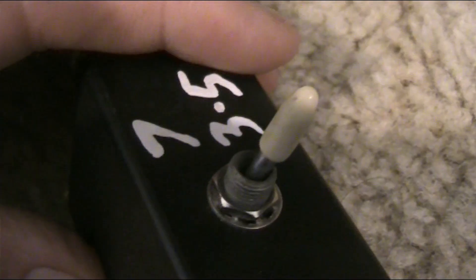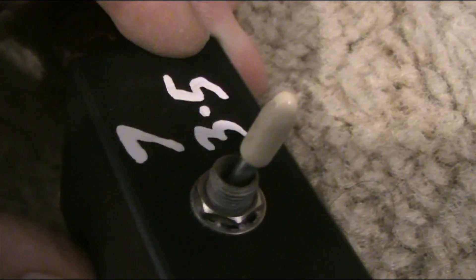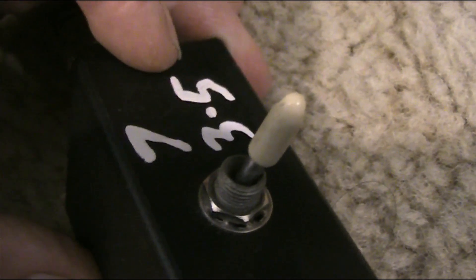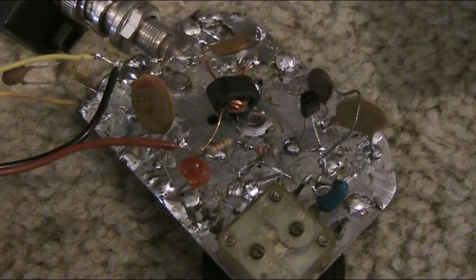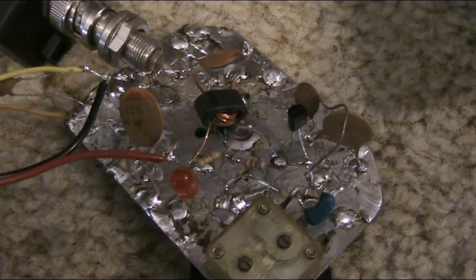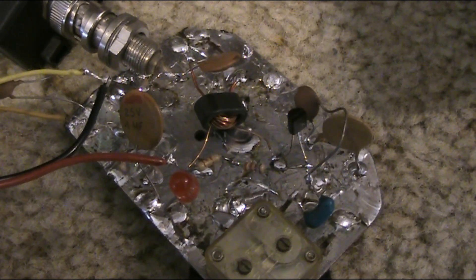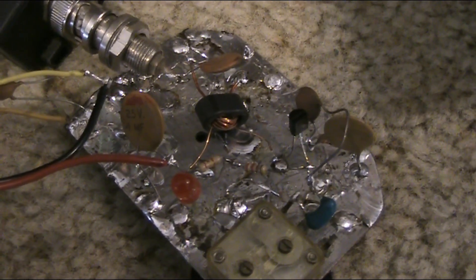I've got it here teamed up with this low-pass filter, which is switchable between 3.5 or 7 MHz. That makes it handy for various QRP rigs that I build. This circuit is a cut-down version of the REGI by AA1TJ, which was a transceiver that did the whole lot in one transistor. I've cut off the receiver portion, so I'm just using the transistor oscillator as a transmitter on its own.